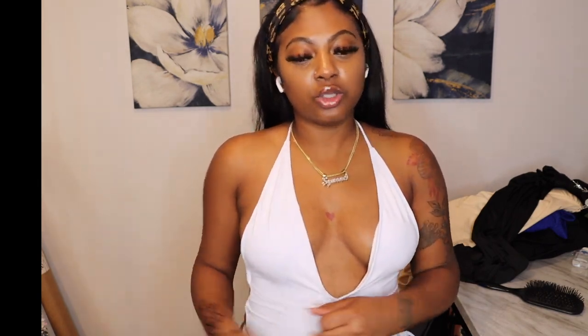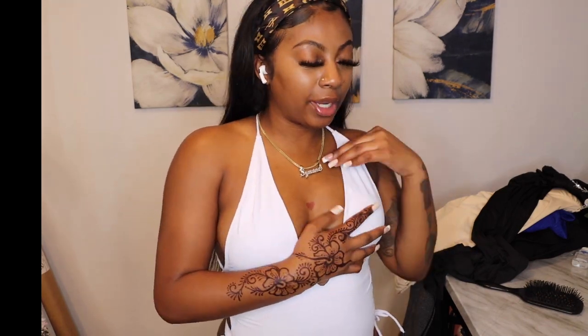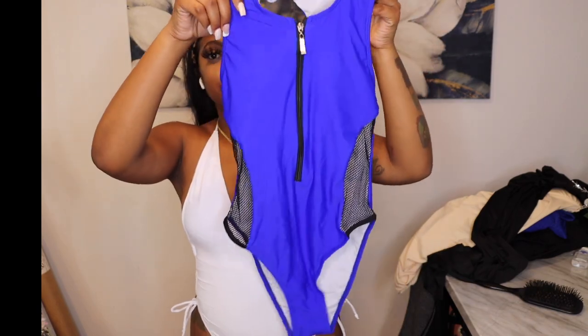My sister pointed out you could actually wear this as a bodysuit with some jeans, and you really could. The back is super sexy, it fits nice, and it snatches your body — which as women we love. It's adjustable — ties on the side and in the back. You could wear it with a sarong, shorts, or jeans. You're gonna be looking good. I got this in a medium, and it'll be listed down below.